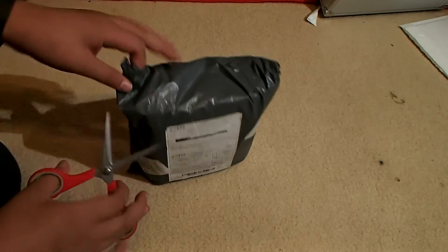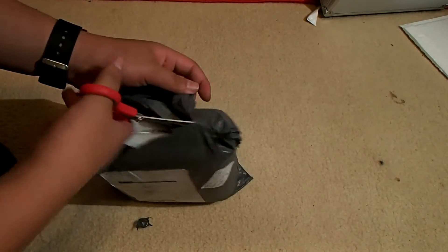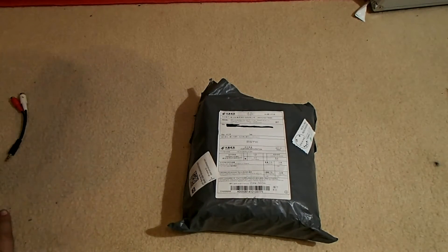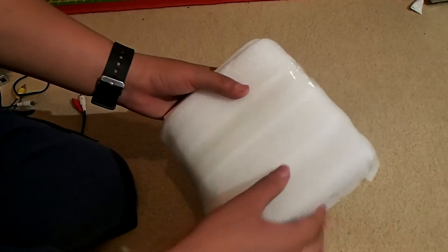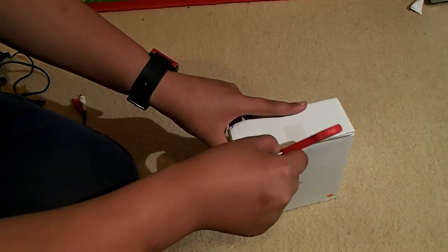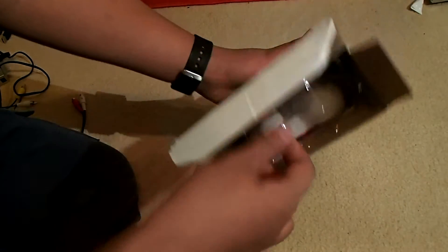We'll just cut some of this plastic — I'm so excited. It is the Cheerson Mode 2! Let me get the phone sorted. So let's continue with the unboxing. We'll just keep cutting the box. This is from Banggood, so I'm not sure how it'll come, but here it is in the CX-10 box. Sadly it doesn't come in the official box, but there's the controller — I'm so excited!